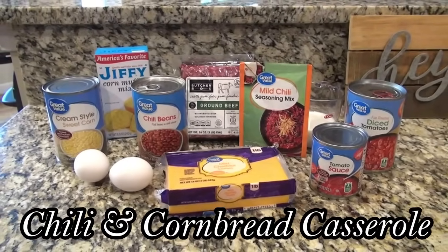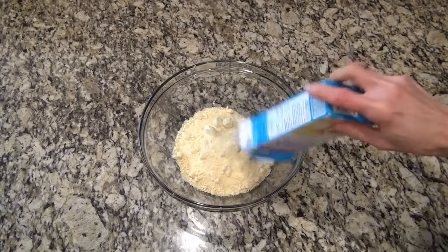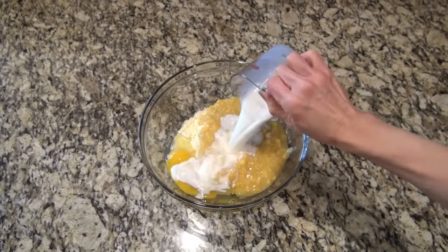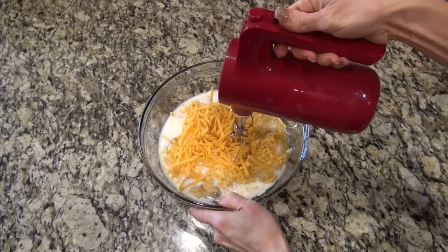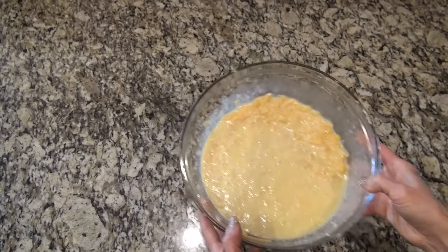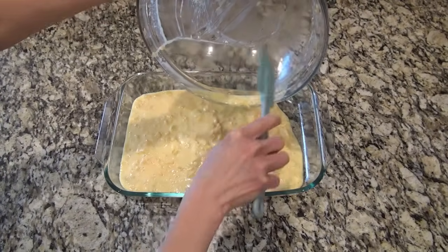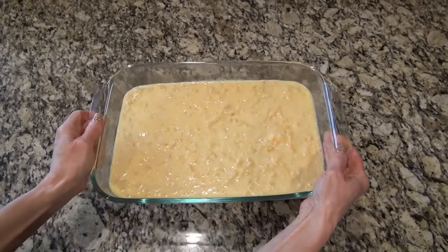This chili and cornbread casserole was so easy to put together. Starting with the cornbread: in a large bowl I added one box of Jiffy corn muffin mix, a 15-ounce can of cream style corn, two eggs, a half cup of milk, and one cup of shredded cheddar cheese. Mix until well combined. Spray a 9x13 baking dish with non-stick spray, pour in the cornbread mixture, and spread it into an even layer. Bake in a preheated 400-degree oven for 20 minutes.